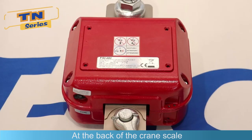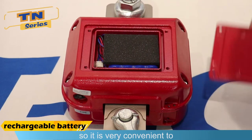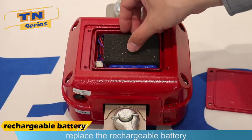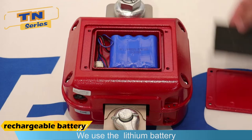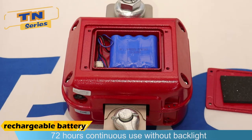At the back of the crane scale there is a battery cover, so it is very convenient to replace the rechargeable battery. We use a Li battery, which can support 72 hours of continuous use without backlight.